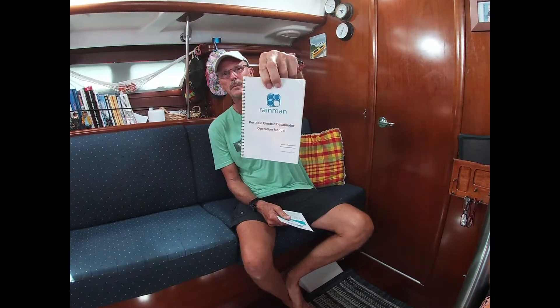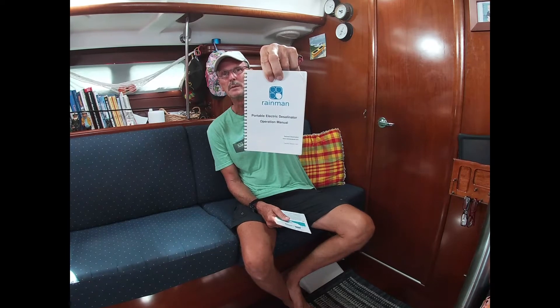Ours is a portable unit called a Rain Man. And they say it's portable, and it is, if you're very, very strong. There are two units: a pressure unit and a membrane unit. Each of them weighs probably in excess of 60 pounds. You can imagine lugging these things out every two or three days out of the boat, dragging them on deck, hooking them up, and then putting them back. I determined that wasn't going to be a long-term fun solution, so we actually hard-mounted both units.